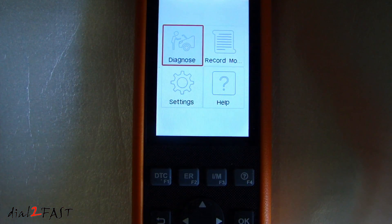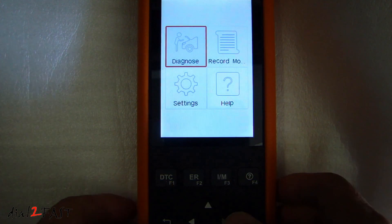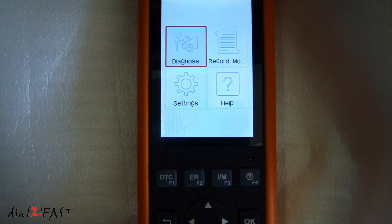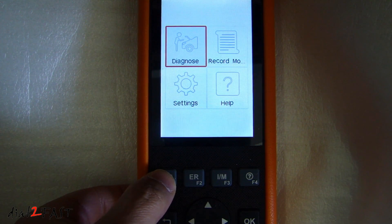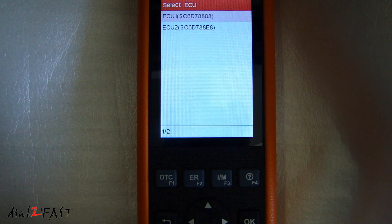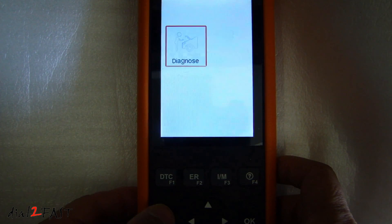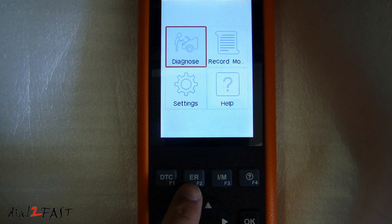Let's start the car up. So here's the main screen. You can use the arrow buttons to navigate to different icons on the screen. You can also access any of the quick access buttons right here. So if we press the DTC to check for trouble codes, it'll take you straight to scanning for trouble codes. The vehicle has no fault codes. Now of course if you have a trouble code, you can use the erase button right here to erase the code.